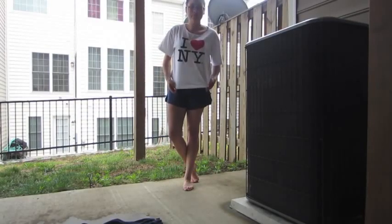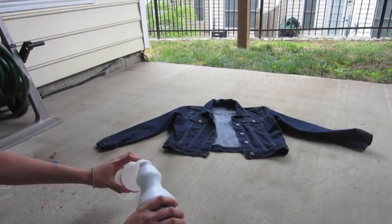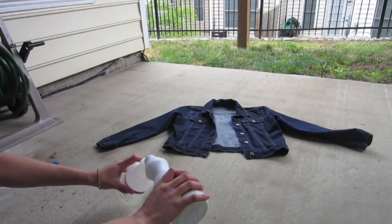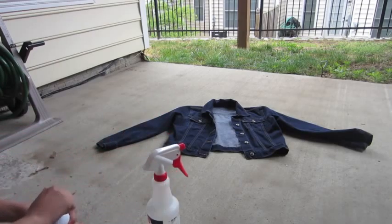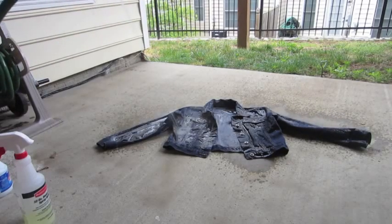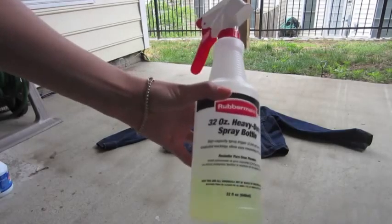Keep in mind we're working with bleach, so don't wear your nice clothes. The first thing we're going to do is pour our bleach into the spray bottle. Use whatever bottle you have, just make sure you label it with a marker. I ended up using about half the bottle of bleach for this project. Then we're going to wet the jacket — I just use my hose — and soak the front and back sides.